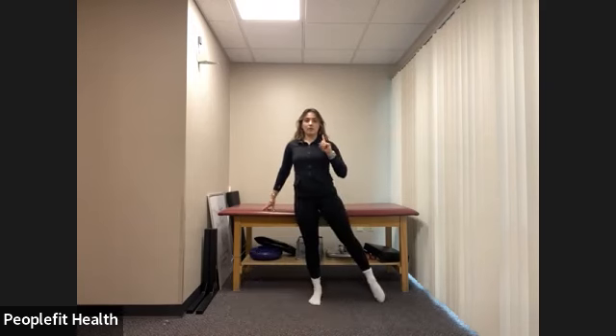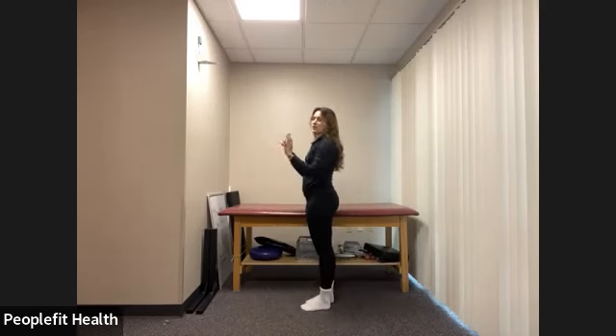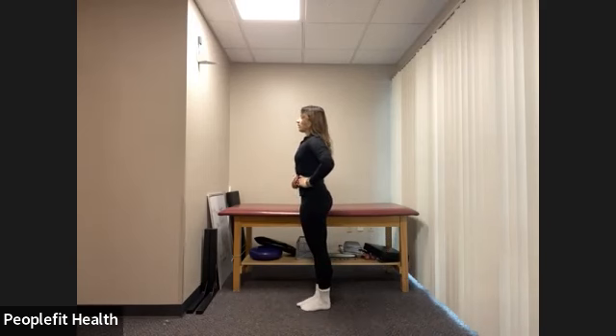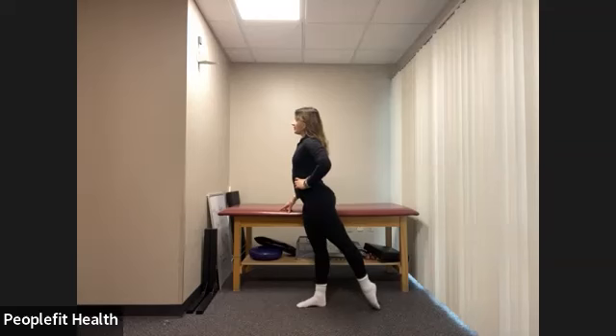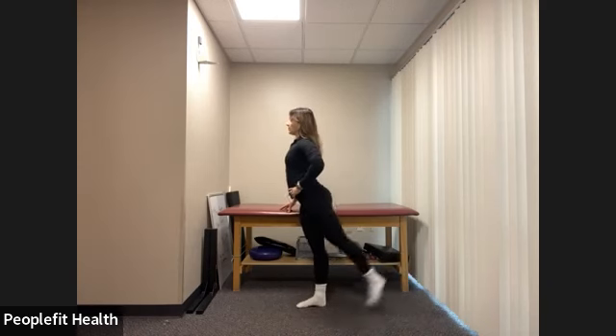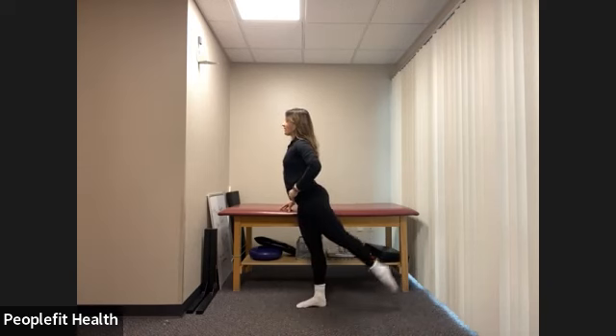Now to the side — four tendus with everything staying parallel, four jetés, then pulse for two counts of eight, feeling that hip working. Lower back to your parallel first position. You can bring both hands to the bar to support your back while we go to the back. Get nice and tall, close the ribcage. Four tendus to the back, four jetés leading with the heel, staying in parallel, then pulse for two counts of eight, keeping everything nice and still. And lower.